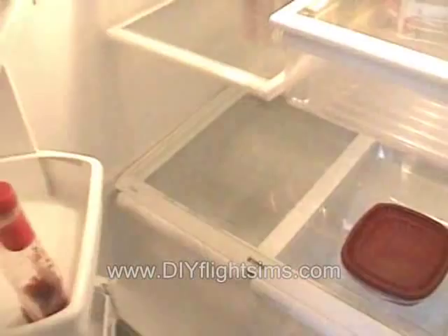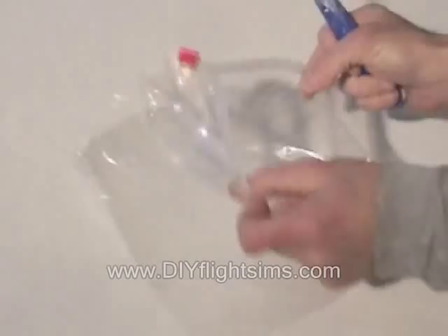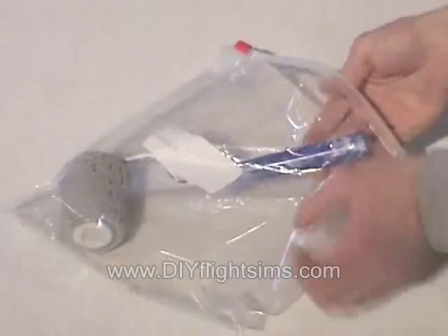You can do this with the paint roller too. Put the whole roller in a one-gallon size ziplock bag and put it in the fridge.